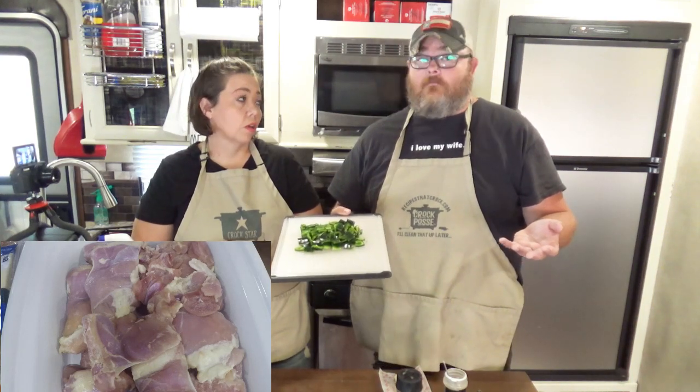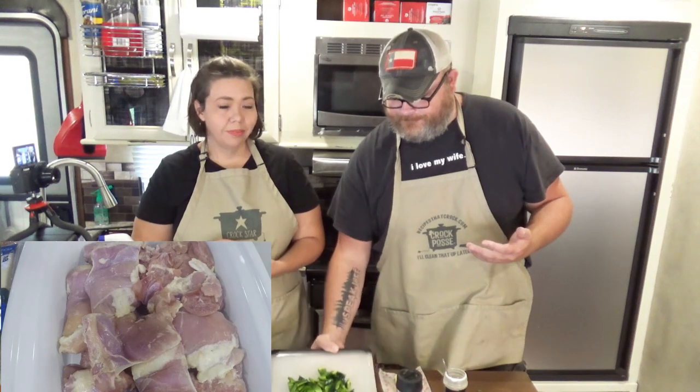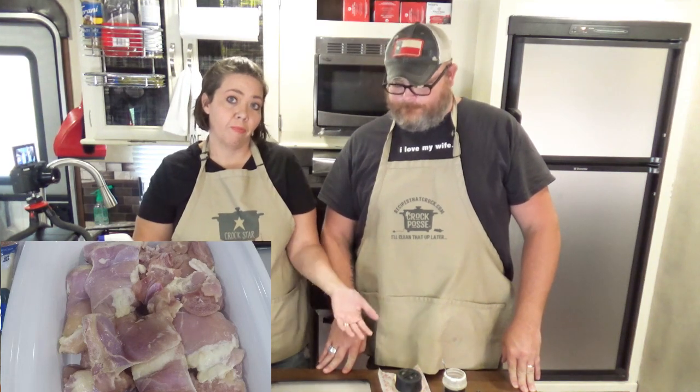If you want some heat, use the poblanos, use the Anaheims, or go crazy and start using maybe a jalapeño, or if you're nuts, scotch bonnets. It also depends on the time of year when you get them — some peppers are just hotter than others. They're kind of like slow cookers that way.